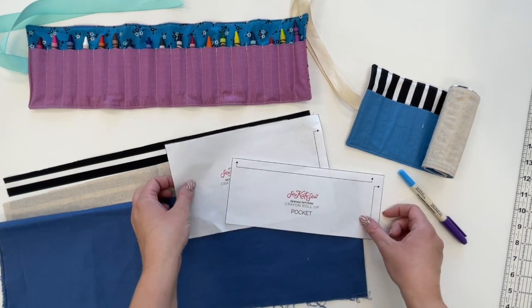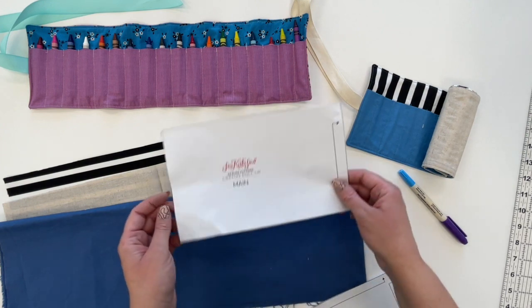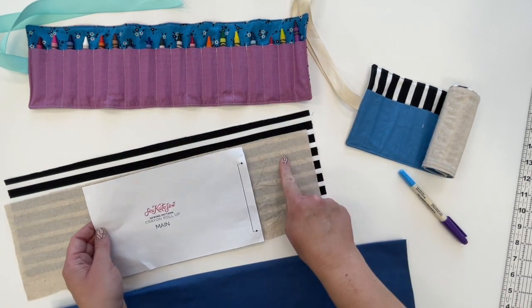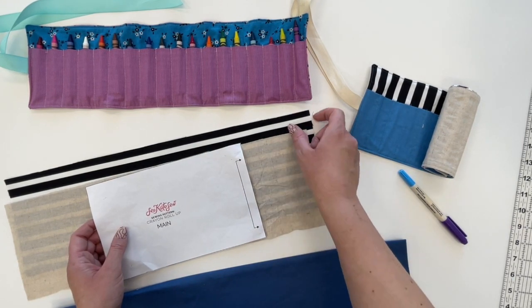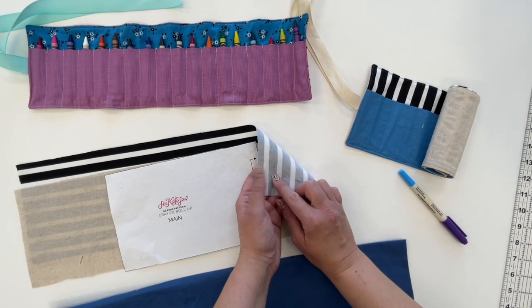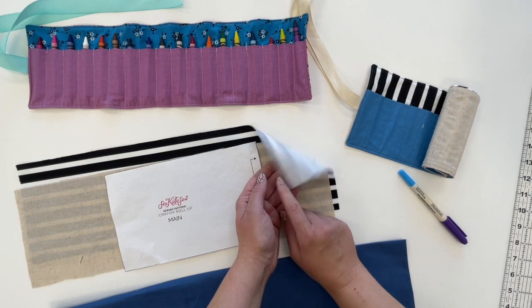To make a roll-up crayon holder, print off the template pieces from my website — the link is in the description — and then use the main pattern piece to cut two layers of fabric. I'm using a linen and a quilting cotton, but you can use both quilting cottons if you want. Then cut one inner facing and back your lining fabric with the inner facing.